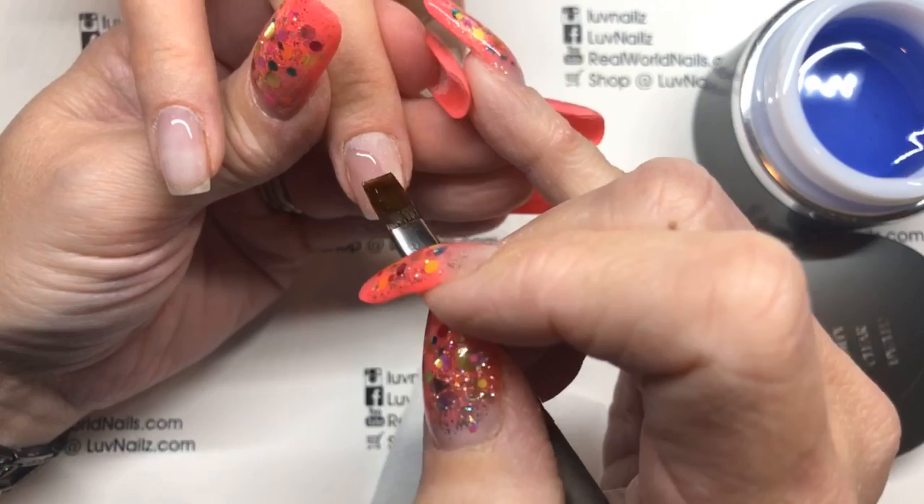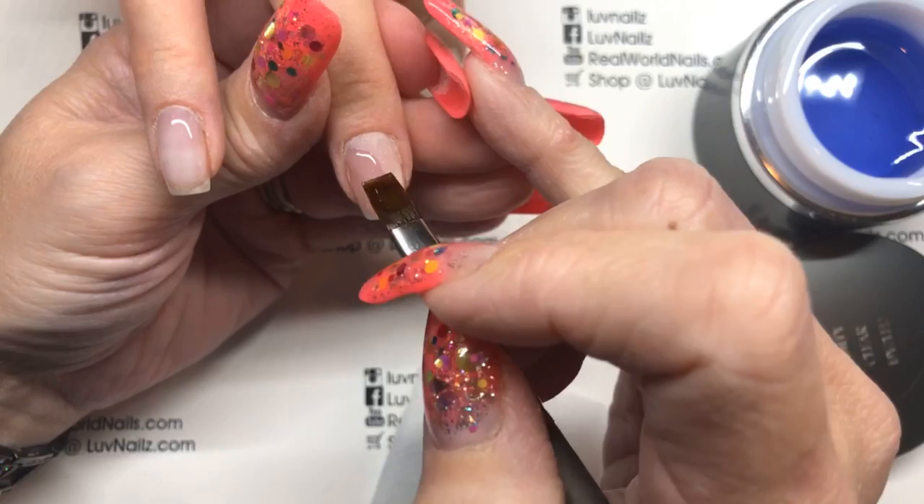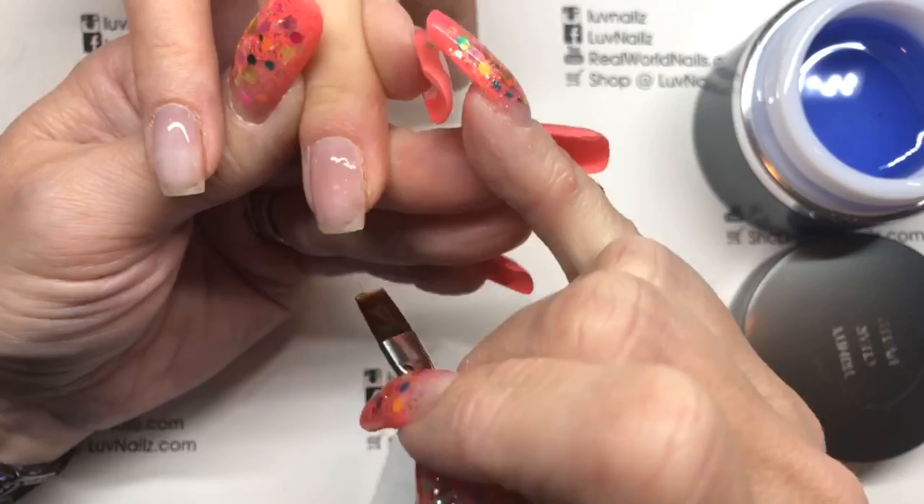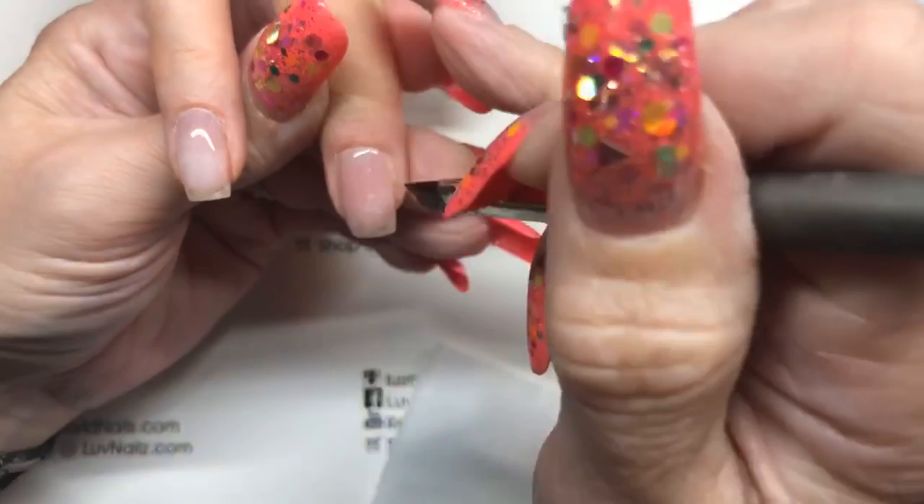Hi everybody, hello again Jodi! Jodi said the nicest thing this morning — she said something like: when clients come to see her it's their therapy, but when she watches me it's her therapy. I remember nice comments like that — that's lovely.